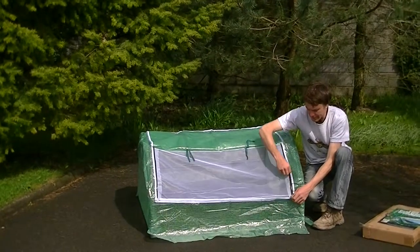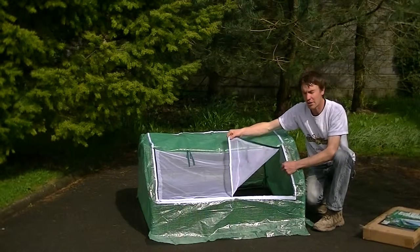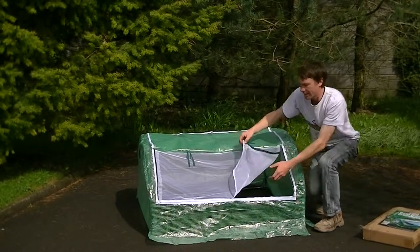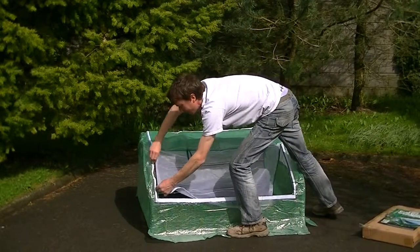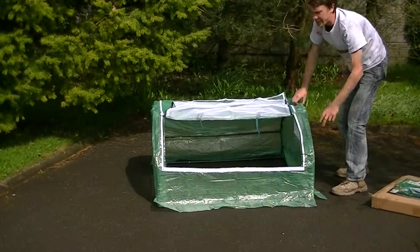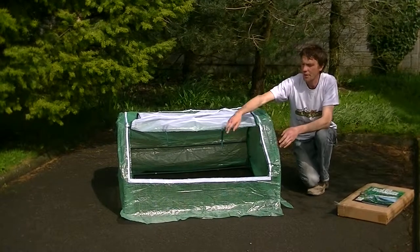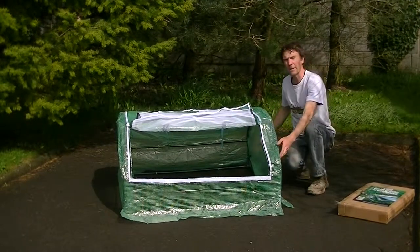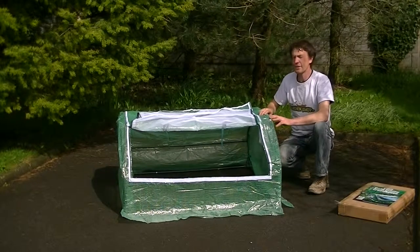Inside there's also a zip which allows you to access into your cold frame and get to your plants. Now you can see that's the cold frame there. It's quite large — it's 120cm by 120cm and it's 60cm in height, so it's quite a large cold frame.